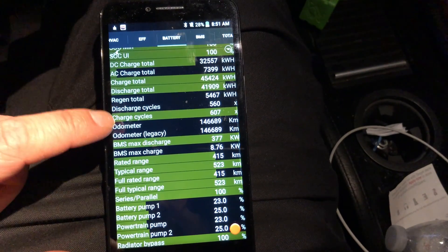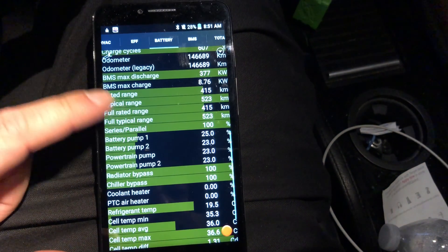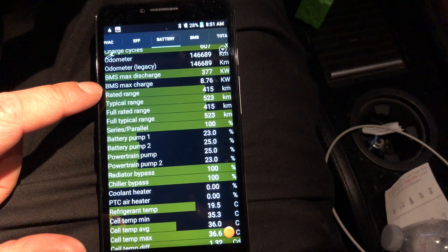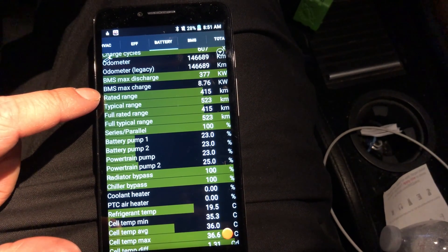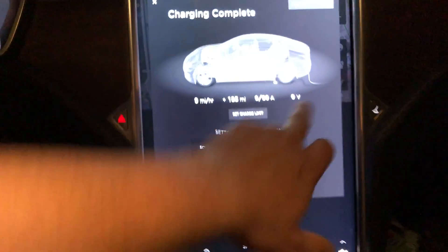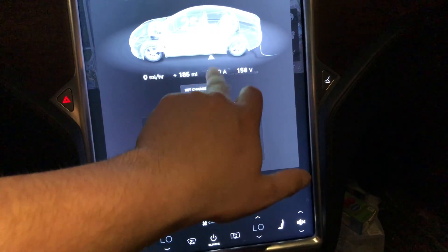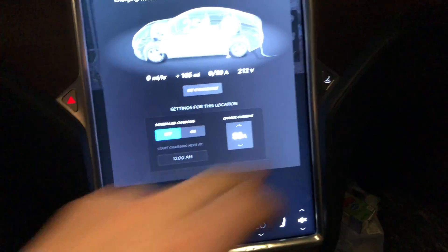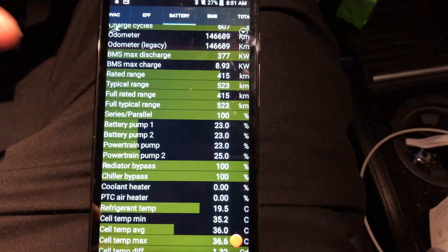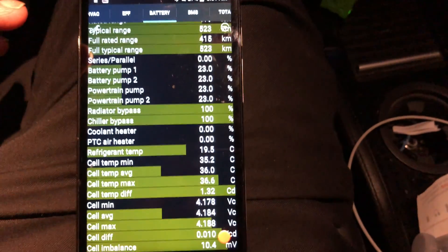Had to reconfigure — the app was showing kilometers. BMS max charge rate is listed at 8.76 kilowatts, though I'm not fully sure about that. Since we already have our ratings, let's fire back up and get it charging again. Still on firmware 8.1 — intentionally avoiding firmware 10 and higher due to the charge gate and battery gate issues.